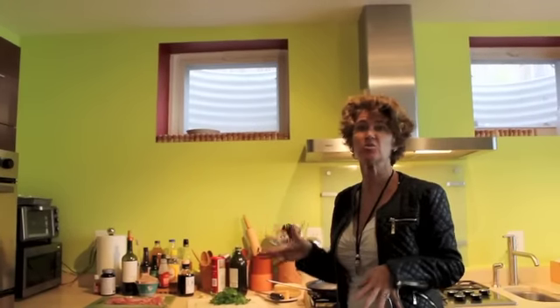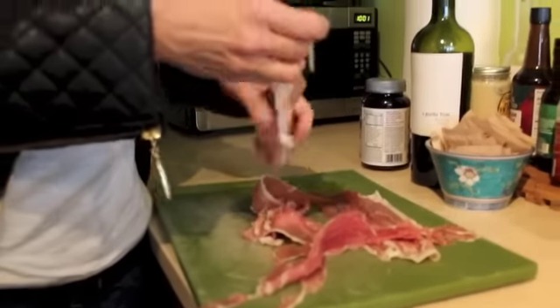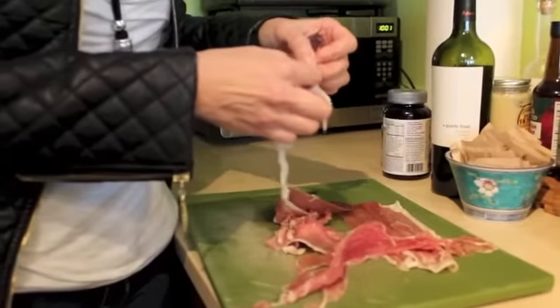Normally people like to use guanciale. In Italy they use guanciale, which is the cheek of the pork. It's kind of a pain in America to get guanciale because you have to go to a specialty store. So I like to use prosciutto. Here is my prosciutto — it's already been sliced at the deli.